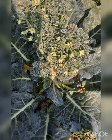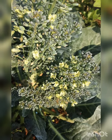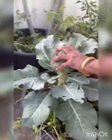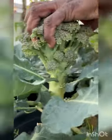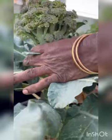Now we will see how to harvest the broccoli flower. While cutting it, you have to make a slant cut on the stem, so that if any water droplets fall on the stem they will slide down and the stem will be protected from the growth of any fungus on it.